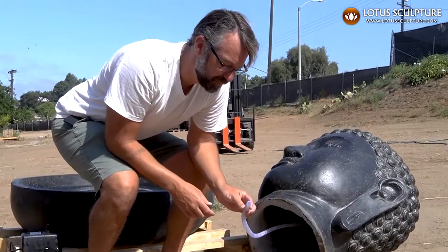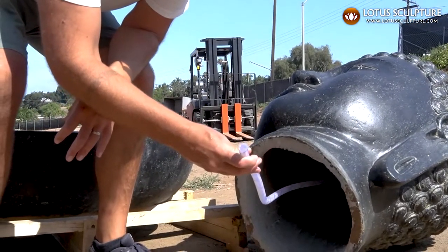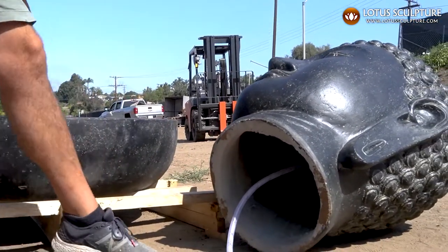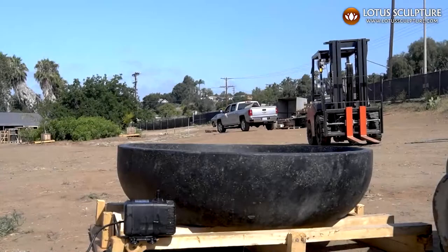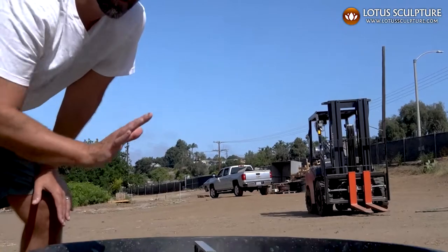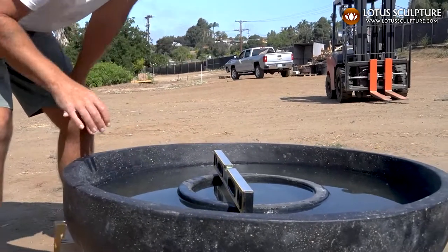The 38-inch Buddha head fountain comes basically with a hose already assembled in it, so it makes installation of the pump very easy. To install it, you just need to find a level spot and make sure it is level or close to level. If anything, you want to have it facing a little bit forward, just so that more water comes on the face of the Buddha rather than on the back.